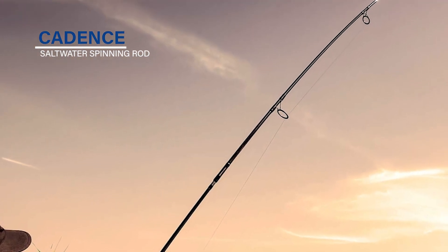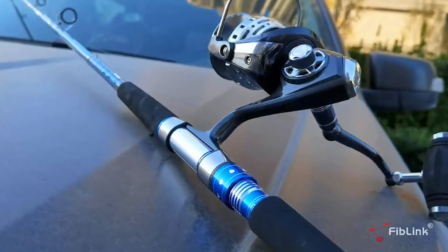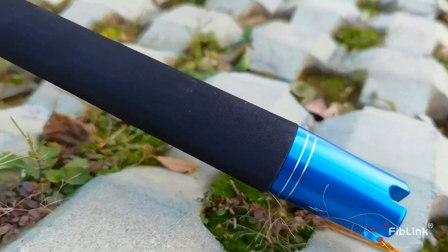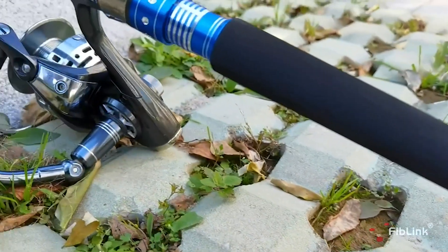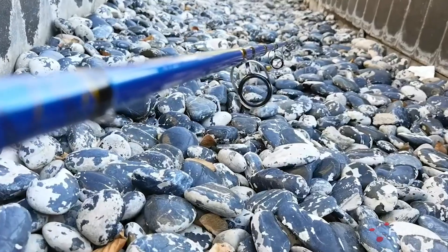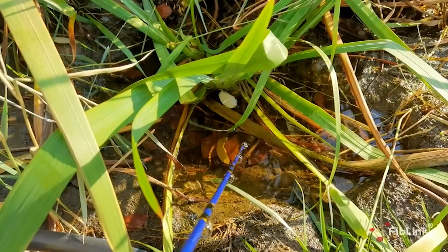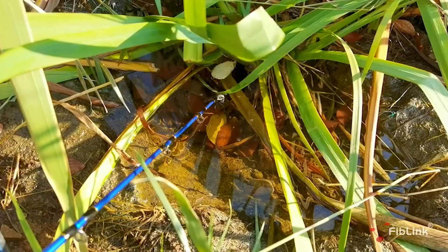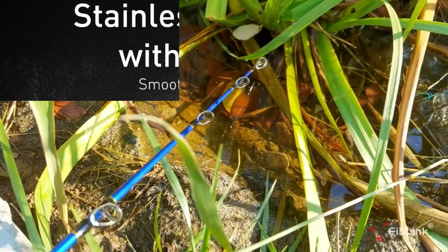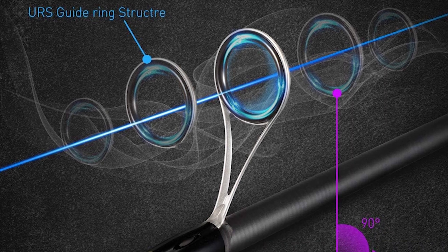Cadence Saltwater Spinning Rod. This rod offers high performance premium features at an unbeatable value — fishing with quality, dependable gear should not mean breaking the bank. All Cadence products come with a one-year warranty and a best-in-class customer service team. The Cadence saltwater spinning rod is constructed from lightweight 24-ton carbon, giving you an extremely sensitive and lightweight blank.